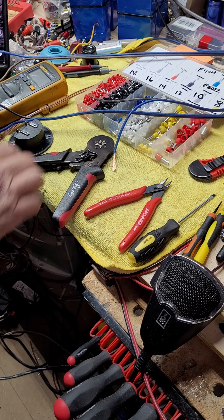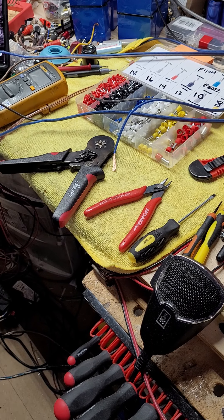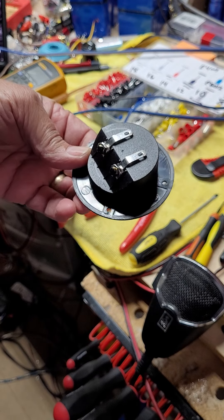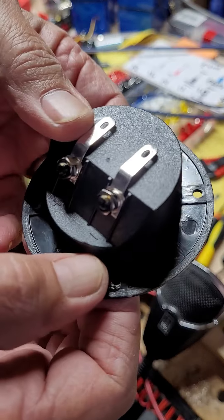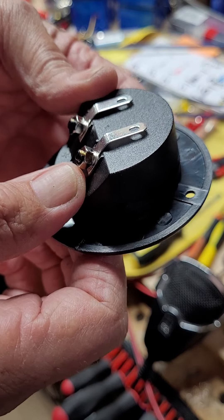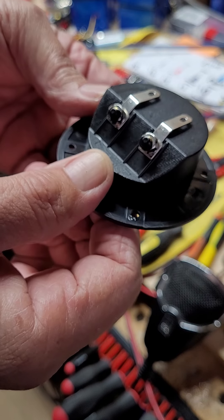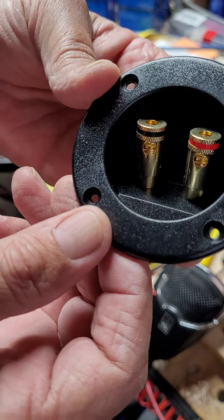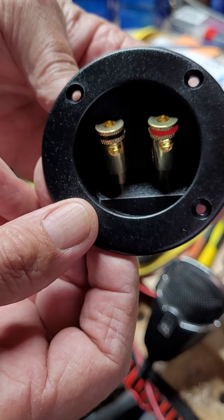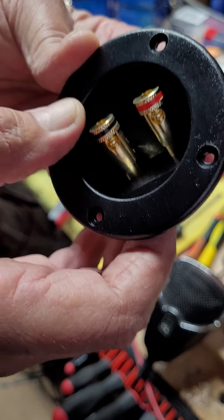I'm going to do a video today. A guy on the group, Base Heads on Low Budget, said Bradley Ruiz was asking about one of these — how to make the connection on there. Now he mentioned maybe you could take these nuts off and put a ring terminal under that. Some guys said take these completely off and drill the hole and put nuts and bolts. That's extremely awkward — there's not a lot of space in there.